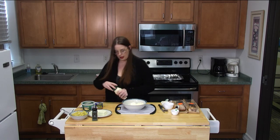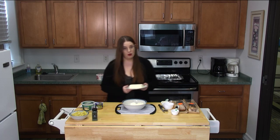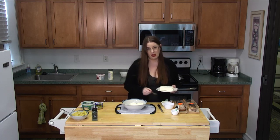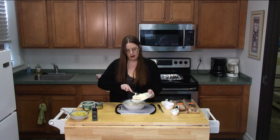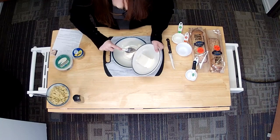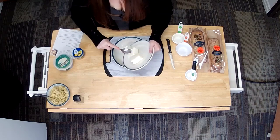Next up we can add in our cream cheese. I left it out for about 45 minutes to an hour to get it nice and softened. If not, you can put it in the microwave for 45 seconds or so. You don't want to melt it — you just want to soften it up so you can stir it together.